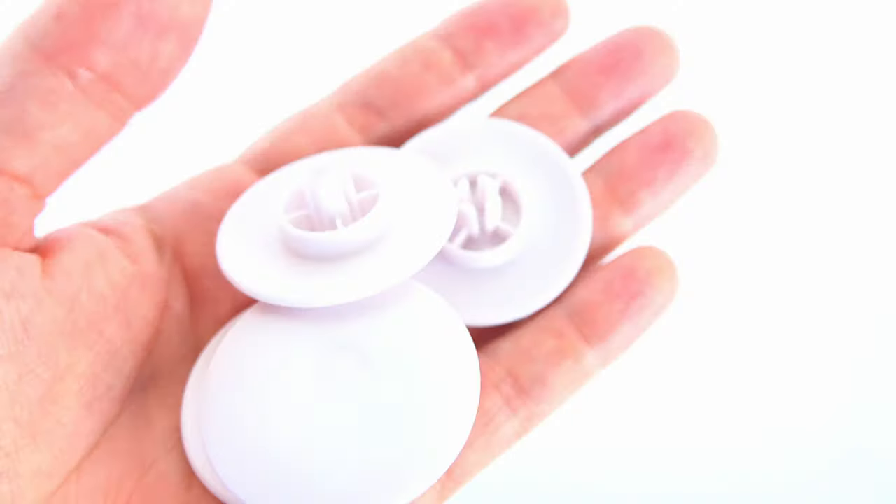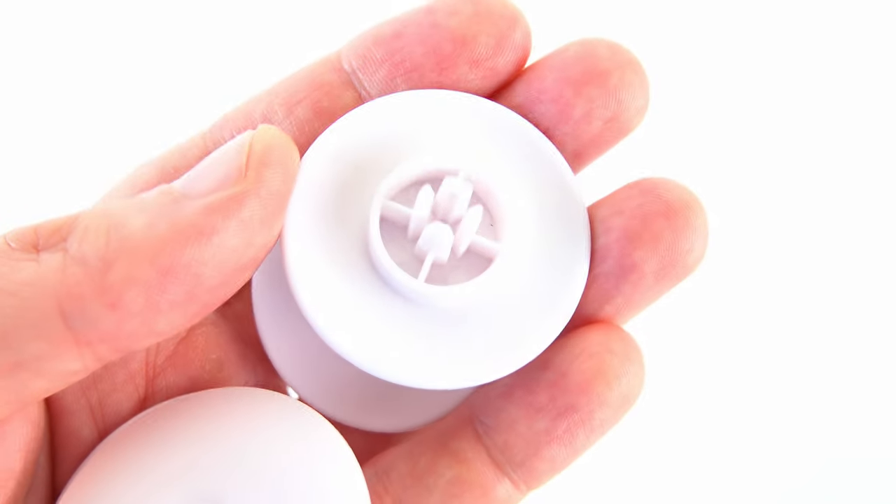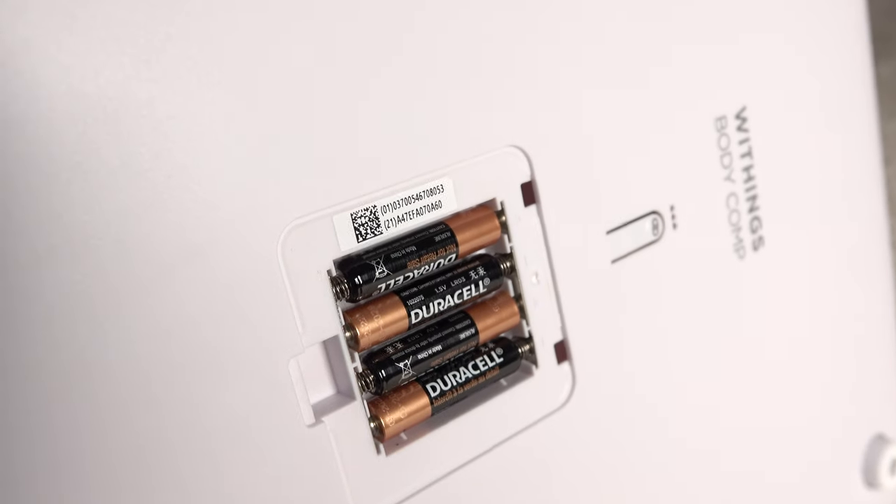One very good feature of this scale is that it comes with carpet feet. We're usually not supposed to use scales on carpets or rugs, but with this scale that's possible and it shouldn't affect the accuracy, although I personally didn't use it on a carpet. The nice thing about this scale is that it just uses AAA batteries — it has four of them — and the battery life, depending on how often you use it, can be up to 18 months.